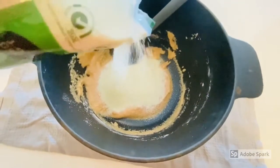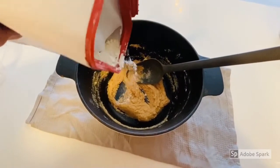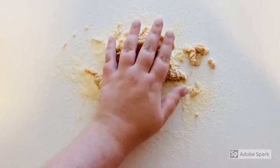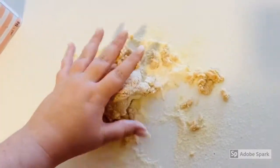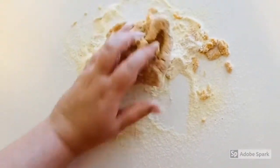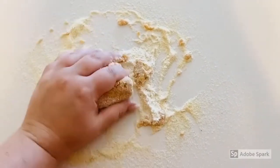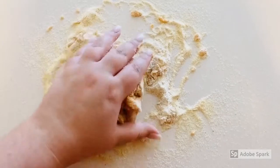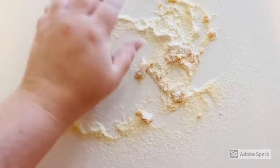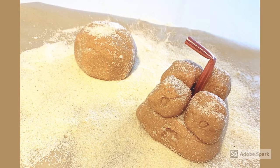Now you can go ahead and add more semolina and you can add more flour until you get the consistency you like. Once you're happy with your dough you can take it out onto your counter where it's been floured down with some more flour and semolina, and you can start kneading it until you get the consistency that you're happy with. And there you have it — you have made your sandy play-doh.